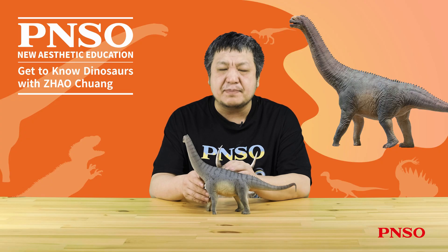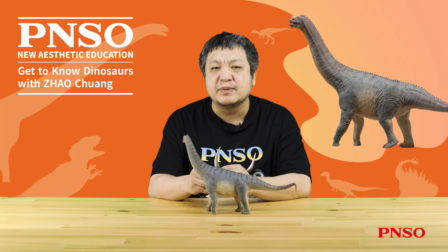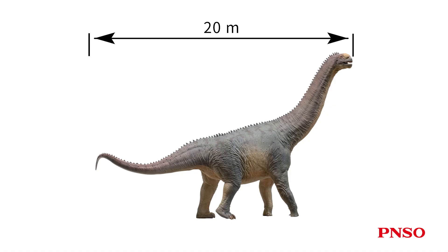Generally, the average length of the three smaller species was about 15 meters, while Camarasaurus supremus could be up to 18 meters. Larger specimens, such as this one, display a length of more than 20 meters. It is the largest and most advanced Camarasaurus that lived the latest.